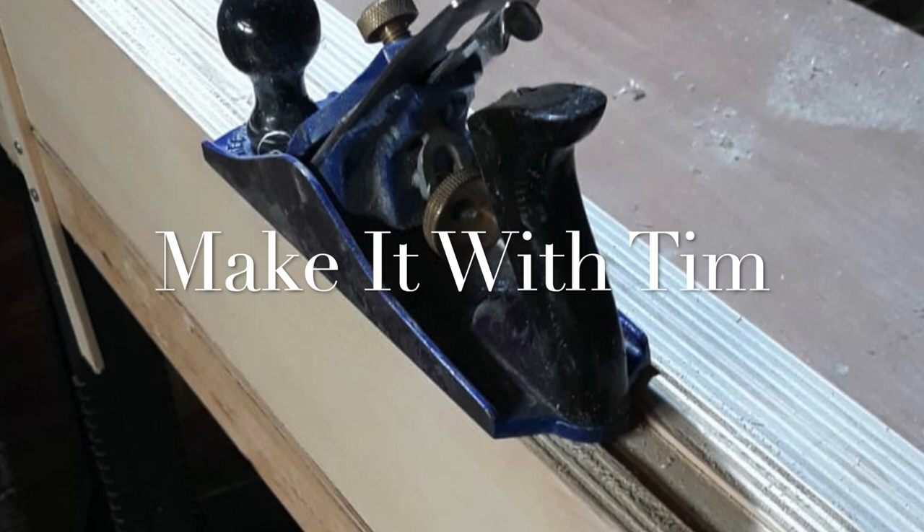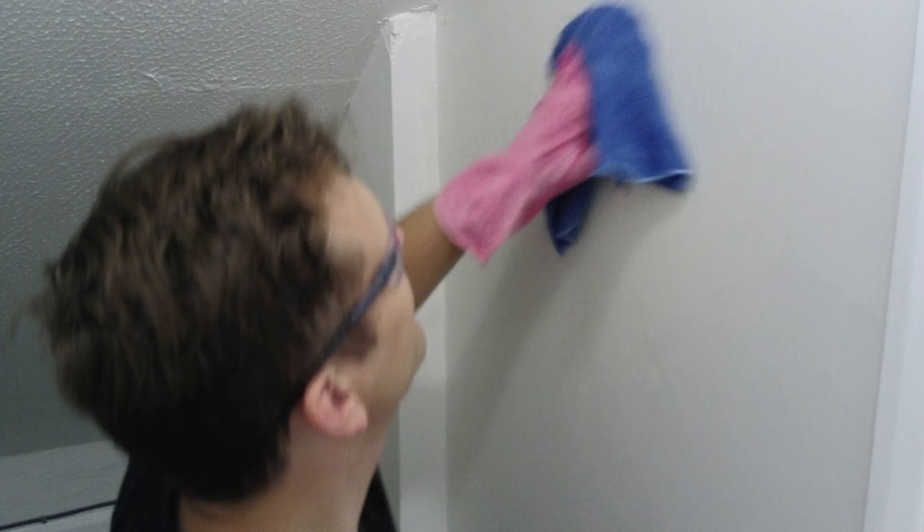Hi, welcome to Make It With Tim. I'm Tim and today I'm going to be showing you how I got rid of a dusty, smelly cupboard smell and made it smell beautiful and ready to use. When my wife and I bought this house, there were cigarette smells and nicotine stains all over the house. We've cleaned it down, washed it out, stain blocked it and repainted — and it's looking great and smelling wonderful. Unfortunately there are a couple of places in the house that still have a real, dusty smell. This cupboard is one of them. So stick around and I'll show you how I sorted this problem.